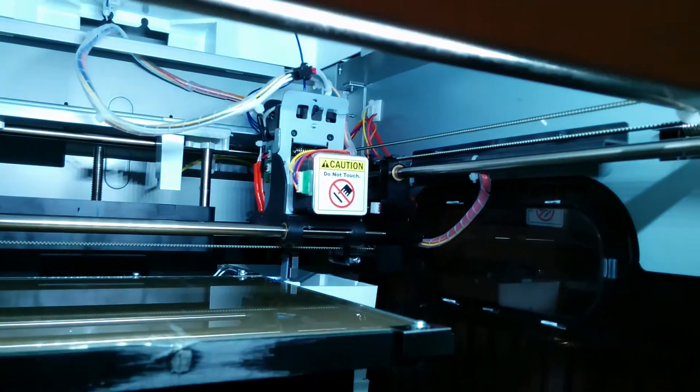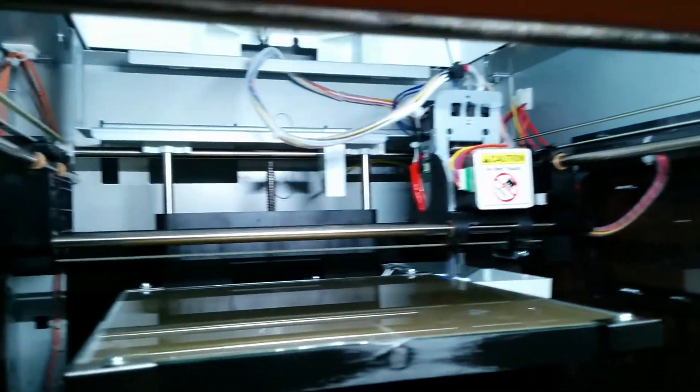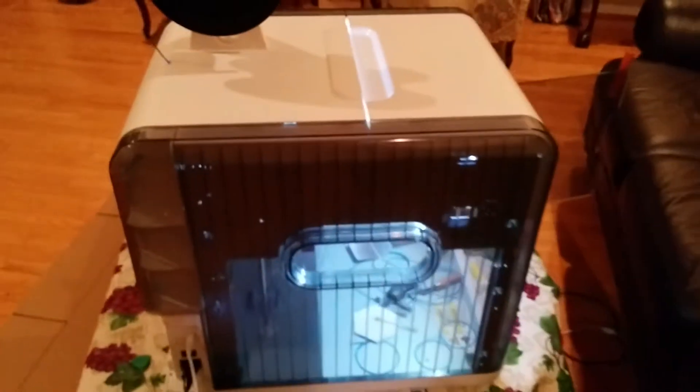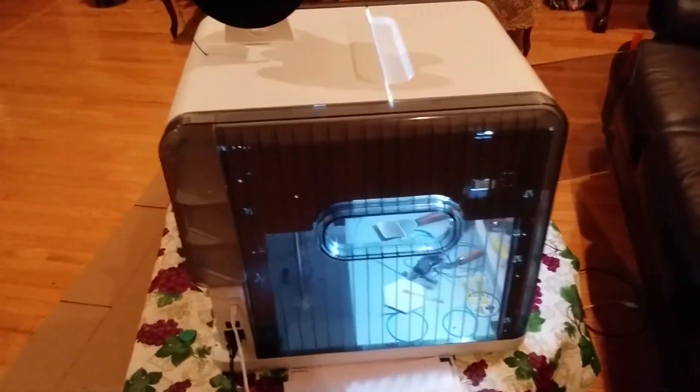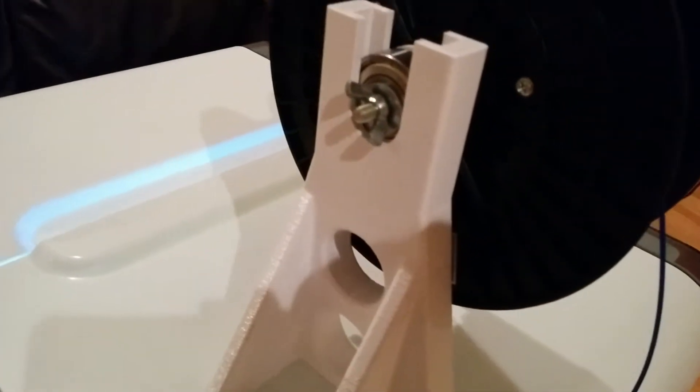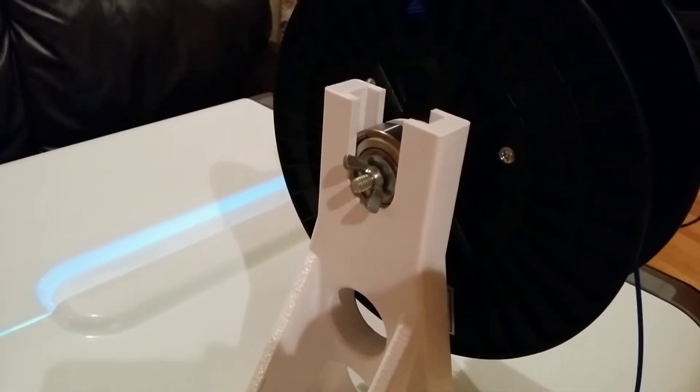It's served me pretty well so far. It's just a standard FDM — fused deposition — printer. There's nothing really wrong with it. After I got some open-source software on there, I've got Repetier firmware and host to deal with all my 3D printing needs.